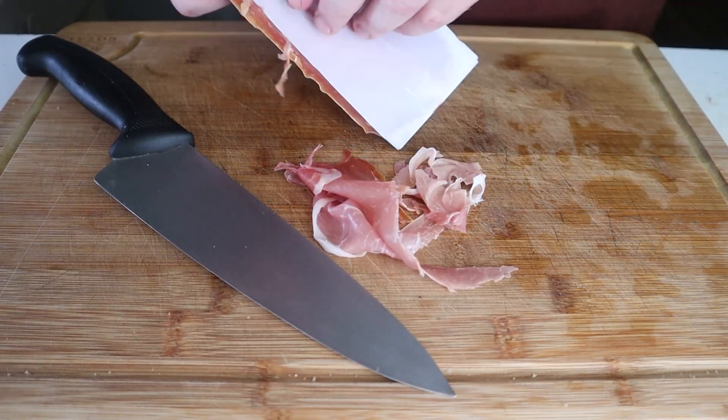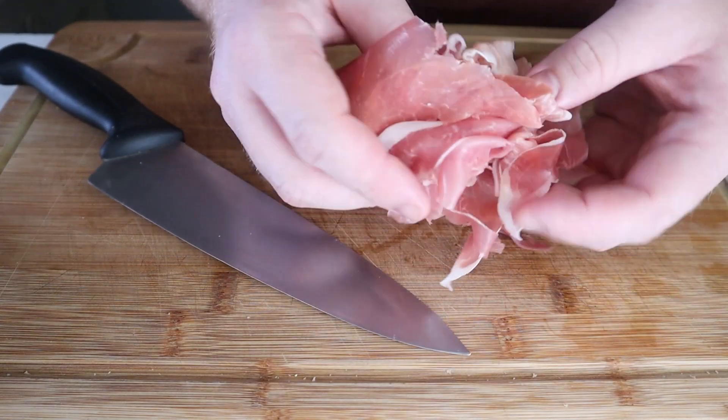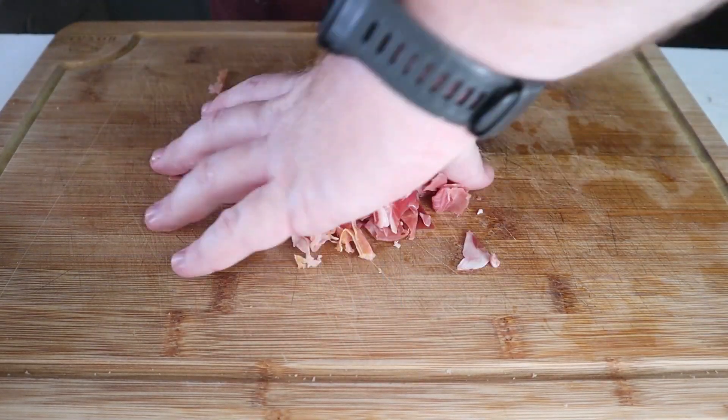Meticulously remove the plastic from your prosciutto and just rip it up completely. We want to give this a nice rough chop. We'll be mixing this in with the cheese sauce and using some for the topping.